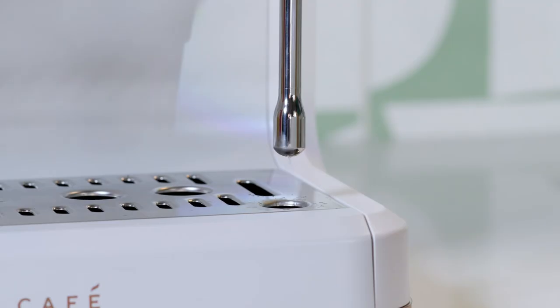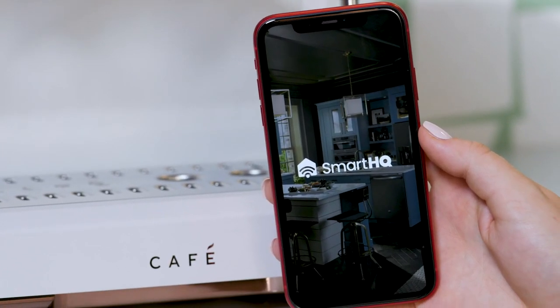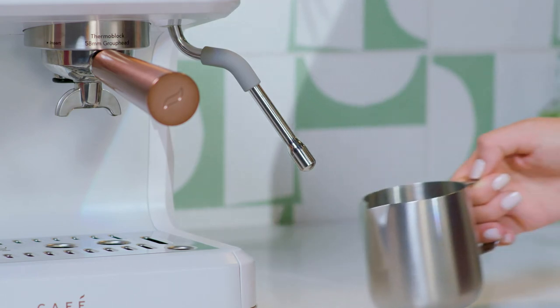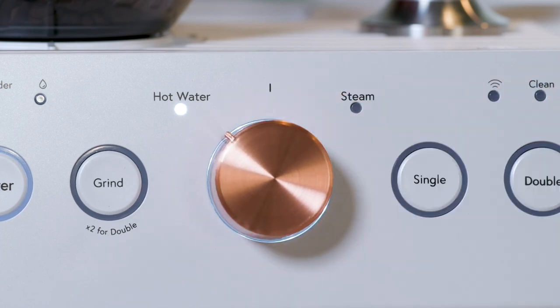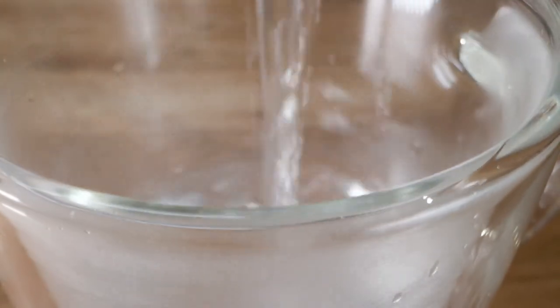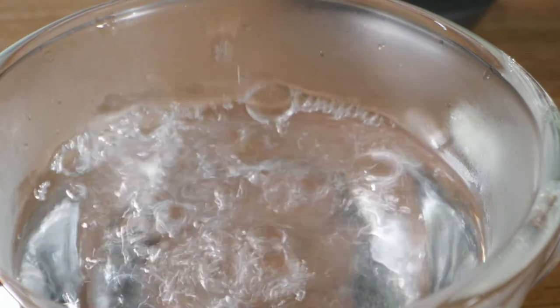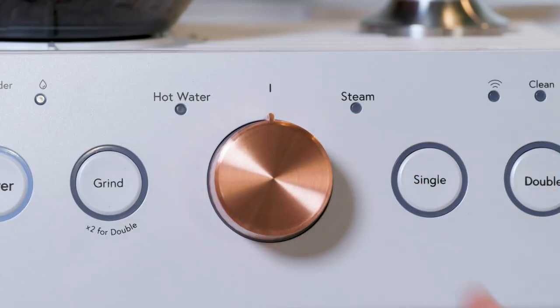If you are using the hot water function after steaming, allow the machine to dispense excess steam before using. Hot water volume and temperature can be adjusted with the Smart HQ app. Place your desired cup or the milk pitcher provided under the steam wand. Turn the control knob on the front of the espresso machine to hot water. Fill your cup to your desired amount. If the dispense is not stopped manually by the user, the machine will continue to dispense until a programmed volume is set. Turn the control knob back to neutral when complete.